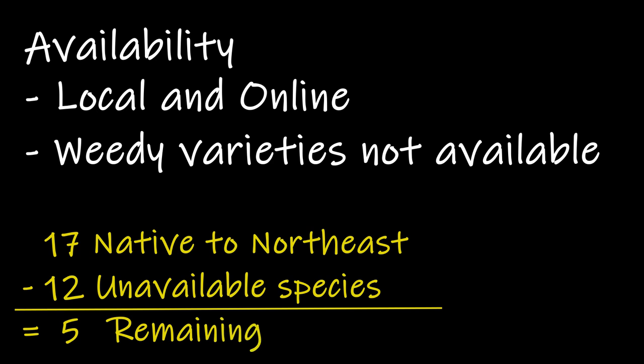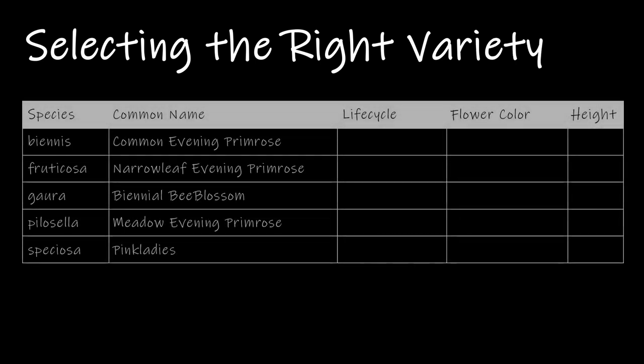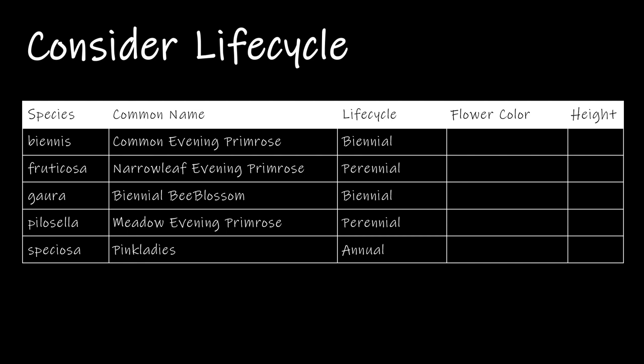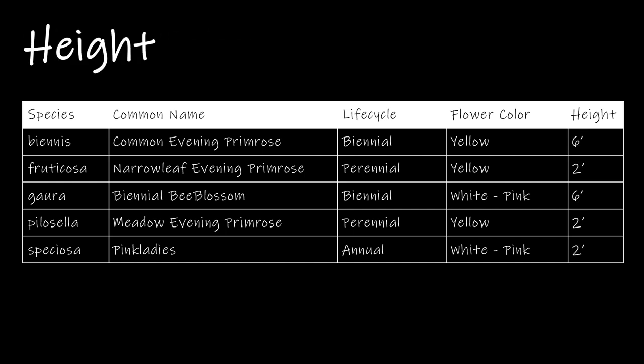At this point the last three criteria will be based on your preferences and the needs of your garden. First, do you have a preference between annual, biennial, or perennial? All three options are available in the northeast. The second consideration is flower color — your options are white to pink nighttime blooms or yellow daytime blooms. The last consideration is plant height: some species stay short and are better suited for the front of the border, while other varieties are taller and better suited in the back.